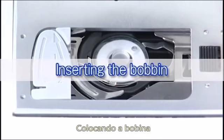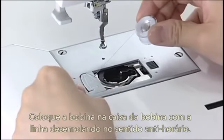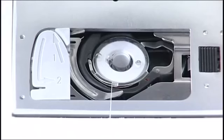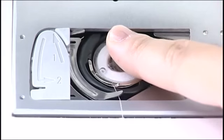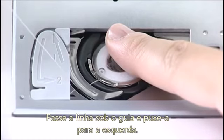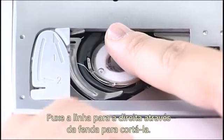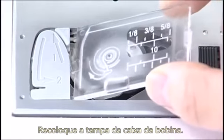Insert the bobbin. Press the lockout key. Place the bobbin in the bobbin holder with the thread running off counterclockwise. Hold the bobbin in place with your fingertip so it does not rotate. Guide the thread into the front notch of the bobbin holder. Pass the thread under the guide and pull it to the left. Pass the thread into the guide paths marked 1 and 2. Pull the thread to the right through the slit. Insert the hook cover plate.